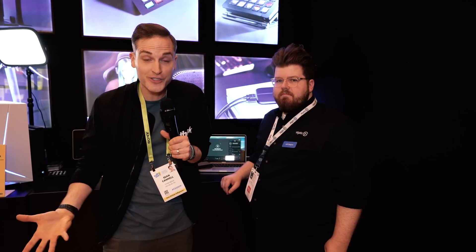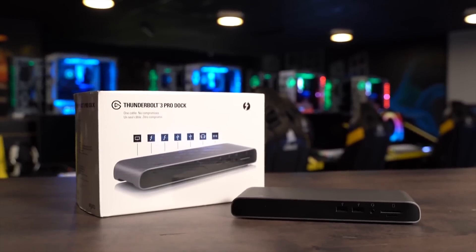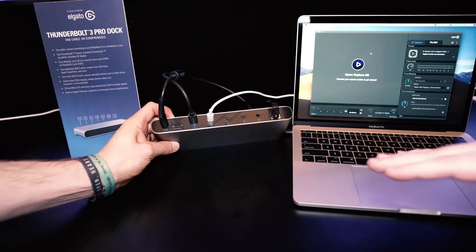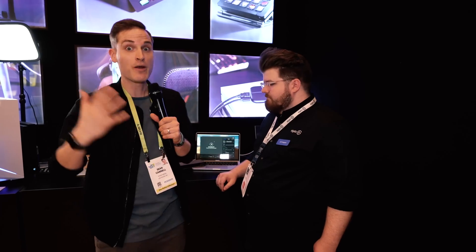Ever since Apple took away our favorite USB ports, SD card ports, and even display ports — and now Windows has taken our I/O ports away as well — it has been frustrating trying to get everything you need. Elgato has a brand new Thunderbolt 3 Pro Dock, and we're going to be breaking it down in this video.